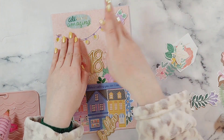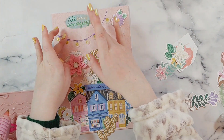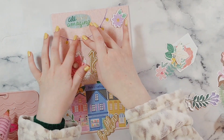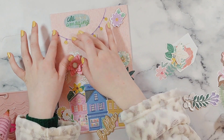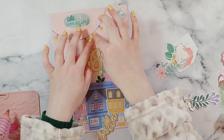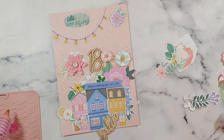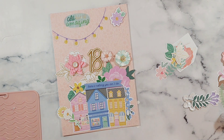I am also in my pyjamas as I'm decorating this card. It was a Sunday so I get excused, but often when I'm crafting I'm just in my pyjamas chilling out and relaxing, so you'll see a lot of my videos with pyjama sleeves and my hoodie — it's got to be done.